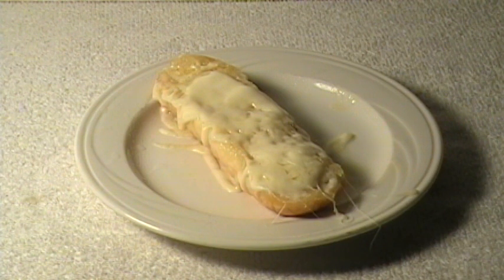A heart attack on a plate. But what a way to go. Thanks so much for watching.